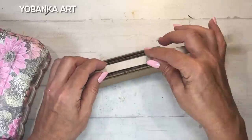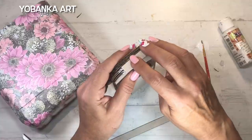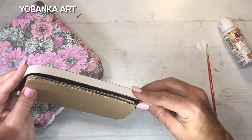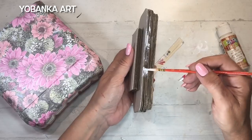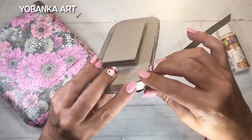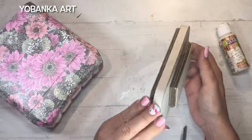Si no encontráis cartón gris grueso para la parte superior e inferior de la tapa, también podéis forrar el cartón normal con una caja de cereales, ya que la parte interna de las cajas de cereales es cartón gris y cuando lo pintamos queda perfectamente liso. Esta tapa va a estar pintada completamente lisa. Si utilizamos cartón ondulado se verán las marcas, así que he utilizado dos tipos: uno para la parte interna para dar volumen y el cartón gris liso para el exterior.